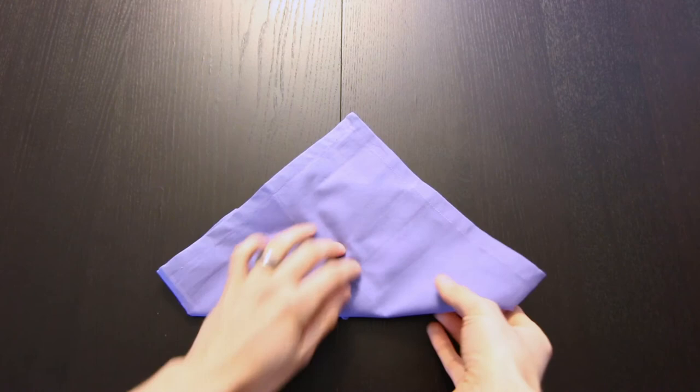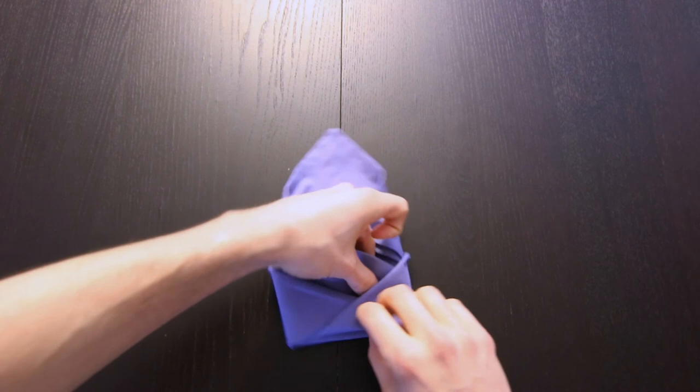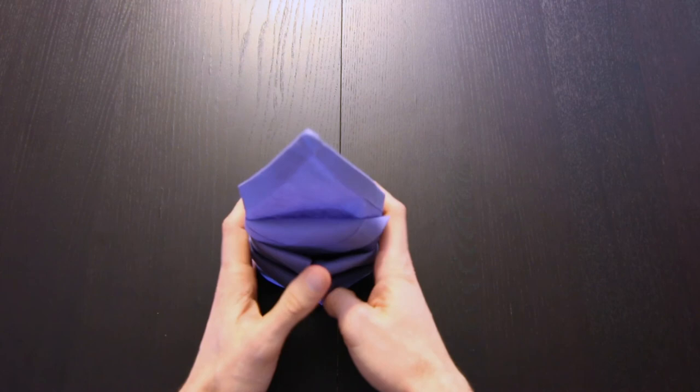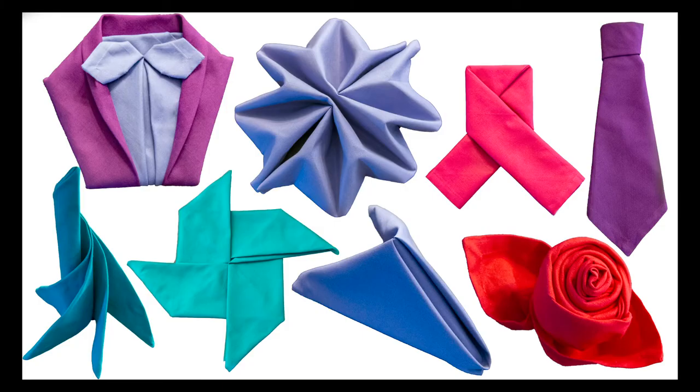Now turn the whole thing over. We'll fold this edge on the right over, then fold the left edge over, and we're going to tuck this part into this pocket right here. Then turn it over and it should be able to stand up. And we are all done.